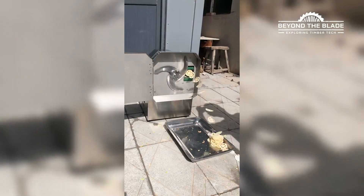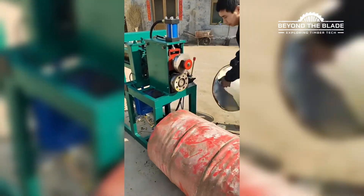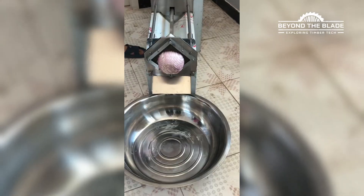Welcome back to Beyond the Blade. If smooth, flawless, and oddly satisfying is your thing, you're in luck. Today's lineup is pure machine magic. Let's roll.